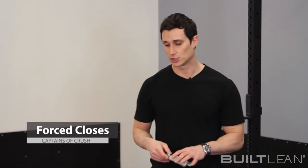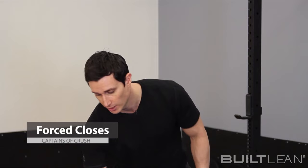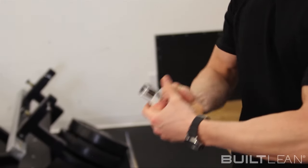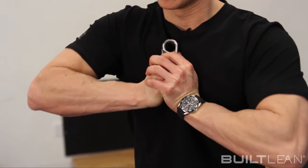Lastly, do forced closes and negatives. Right here I'm going to take up the number 3 — the number 3 requires about 280 pounds of pressure to close, this is strongman territory. But if I close it on my own as far as I can and then use my other hand as an assisted close, it helps increase the tension in your hand and builds up strength even faster. I've been practicing with the number 3 in order to help me close the number 2.